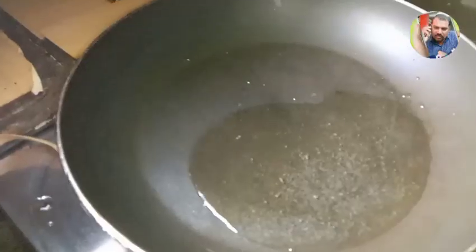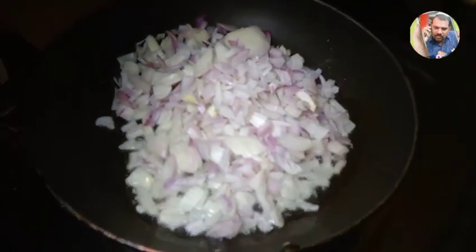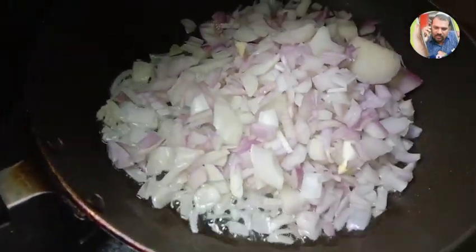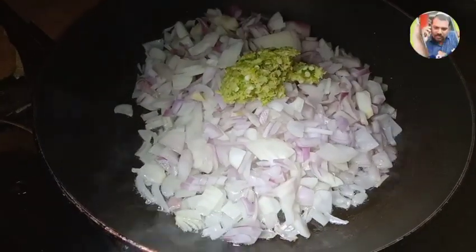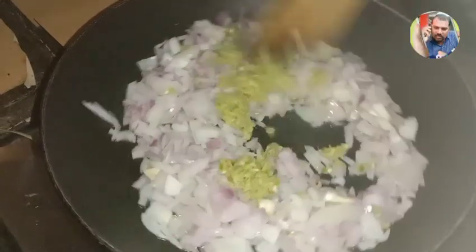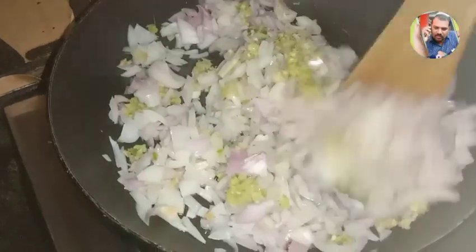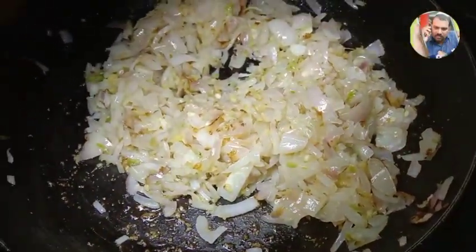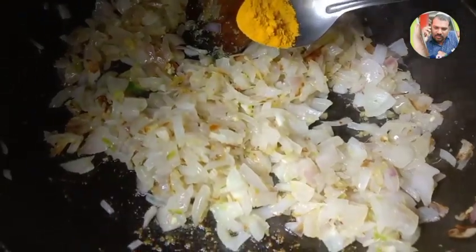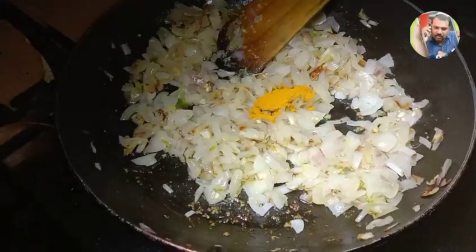I am going to add 3 teaspoons of sunflower oil.